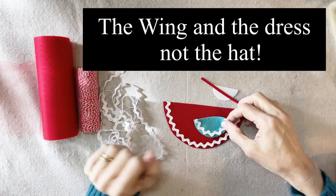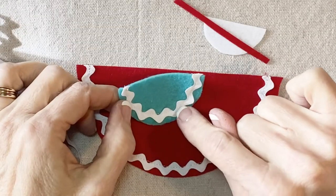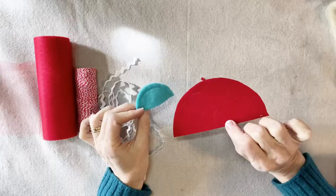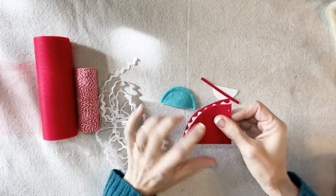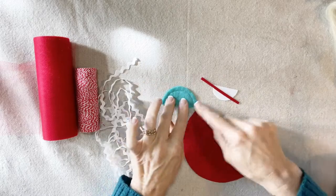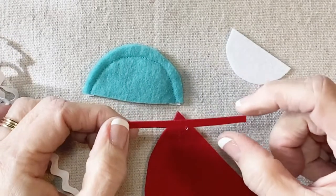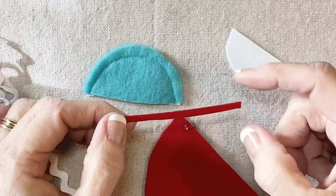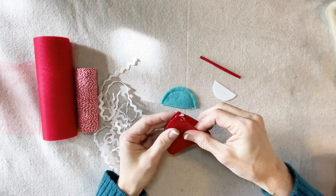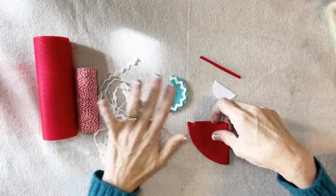Here's my hat and my dress with the rickrack sewn on, and here's a RicRacRuby pro tip: I use white thread on top, and then I match the bobbin thread to the color of felt, so that when I sew this together there won't be a line of white thread showing on the inside of the dress or the back of the wing. I also cut this little strip for the arms — it's three inches long and between an eighth and a quarter of an inch wide. The next thing to do is to fold this in half and stitch up the straight edge.